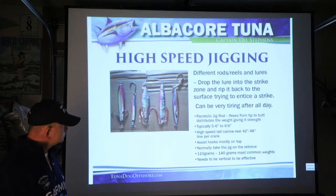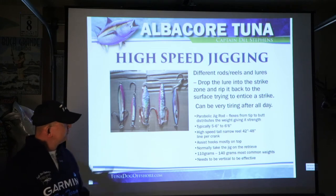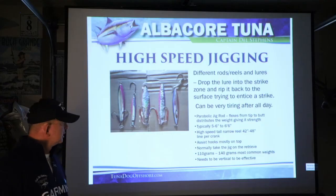Those rods are typically five and a half to about six and a half feet in length. High speed jigging reels are typically tall and narrow and will bring in 42 to 48 inches of line per crank. It's not about the gear ratio as much as it is about how much line comes in per turn of the crank — that's what you want to focus on.